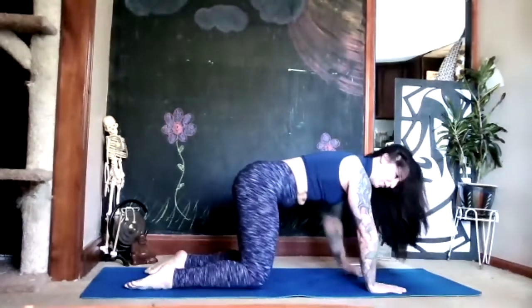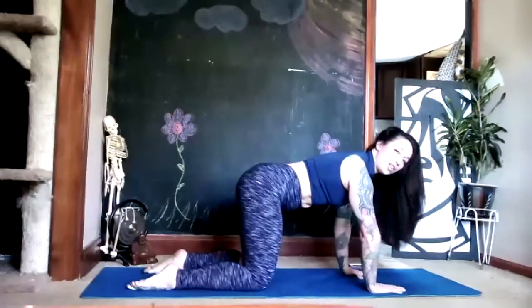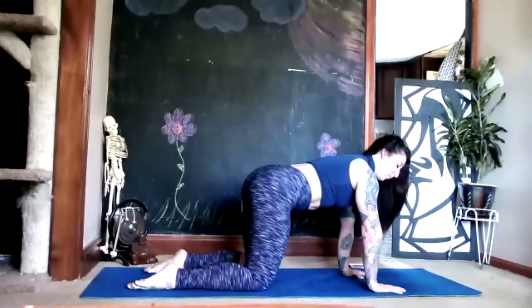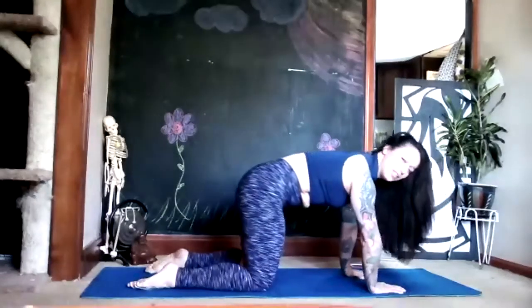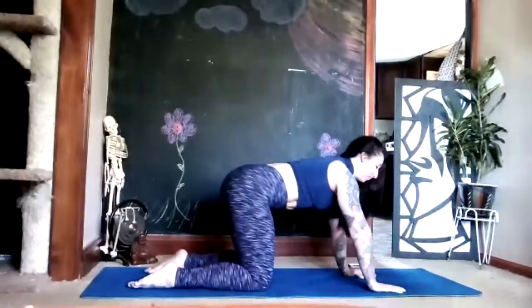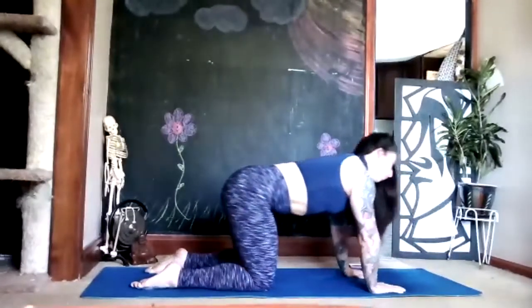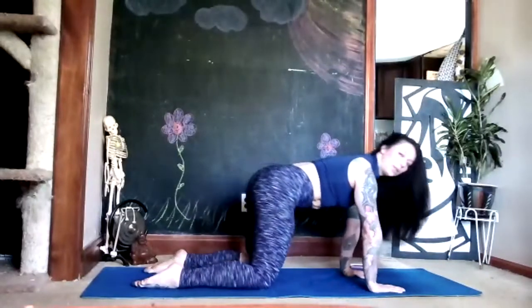Find your knees again underneath your hips, palms underneath your shoulders. This time we're going to draw little tiny circles — rotating around your wrists and your fingers, pushing down into the floor just a little bit, trying to keep your arms straight. Breathe. Then reverse your circle.